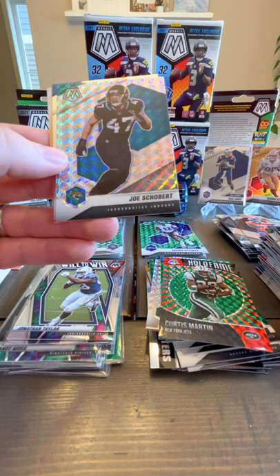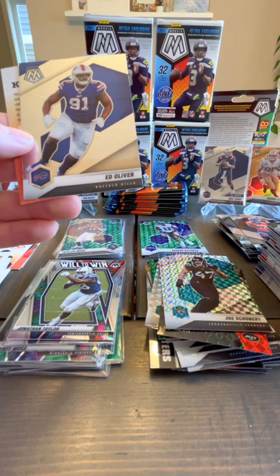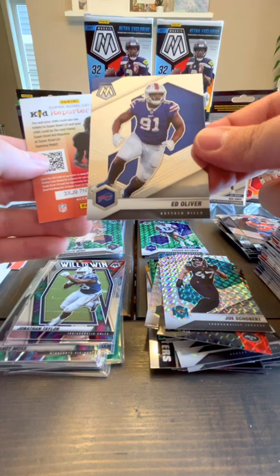Last box — can we pull a big card? Cam Akers, Devontae Adams, Joe Schobert, and Ed Oliver. I didn't see a rookie there.